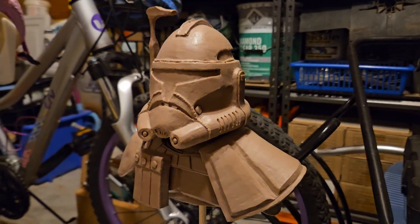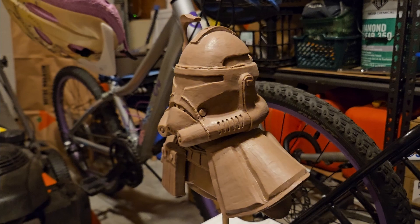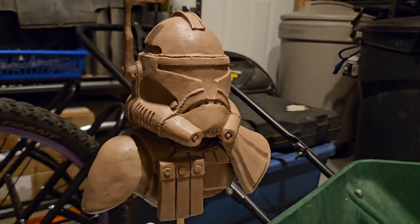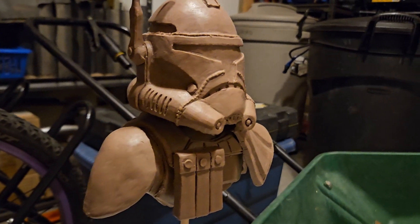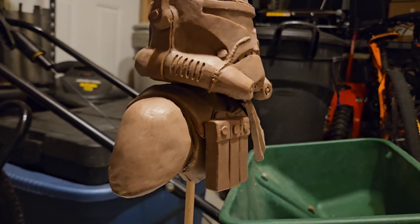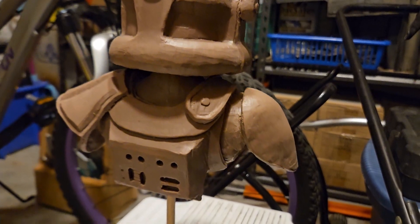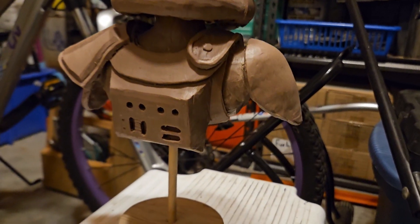Hello everybody, my name is Chesbo but you can call me Ethan. Today I'm going to be doing a painting of this Captain Rex bust from Star Wars. This was given to me as a gift from a good friend of mine named Tristan, who sculpted it out of monster clay for my birthday. He suggested that I paint it, and I went ahead and did that — and here we are in this video.